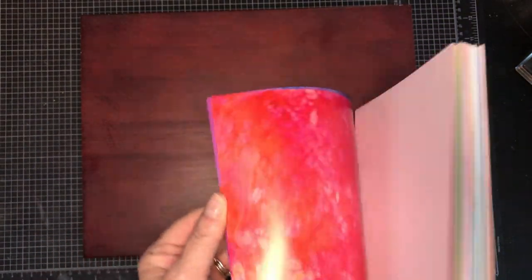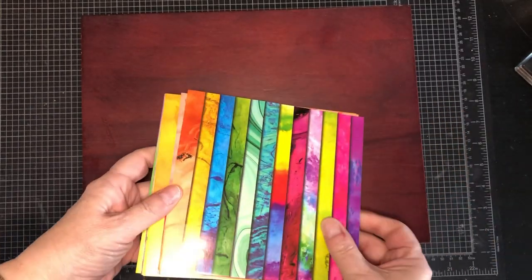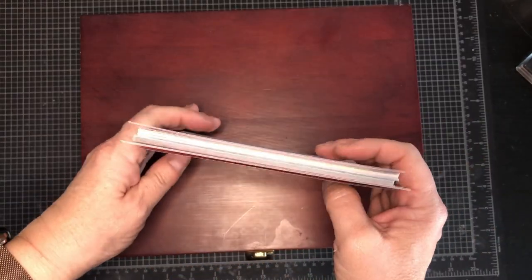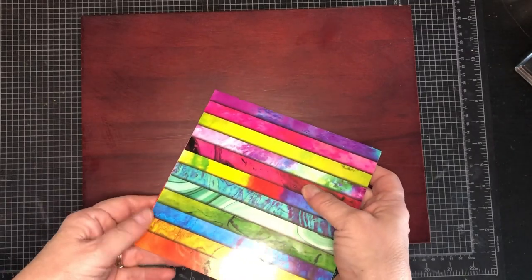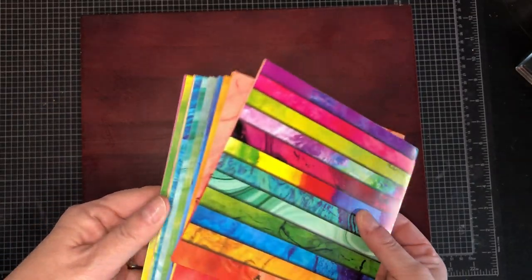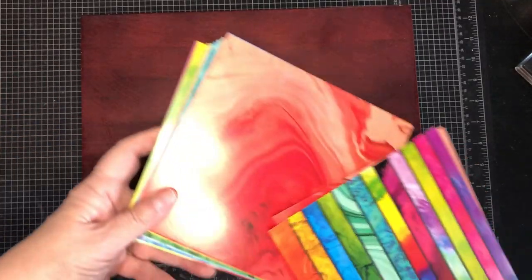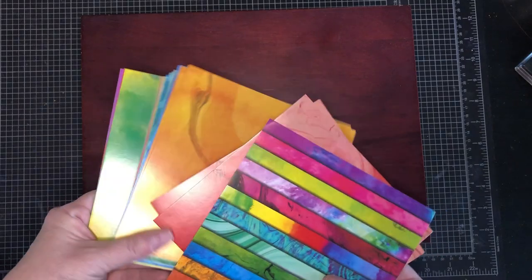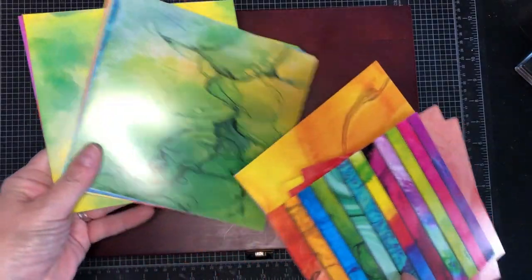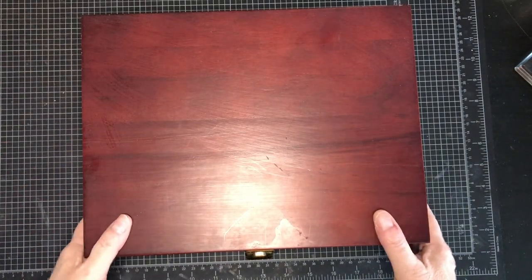If this is something you might be interested in and you're not already subscribed, please make sure you do so. Hopefully my camera works today. I have no plan other than we're using alcohol markers, and if all fails, we're just going to use one of these cards and call it good. Alright, let's get into it.